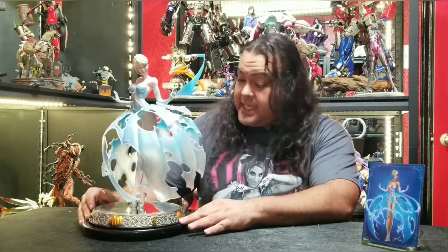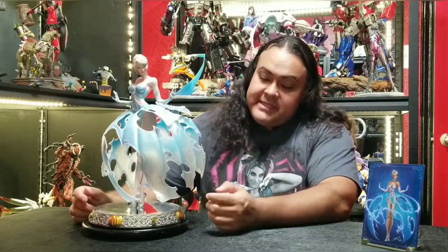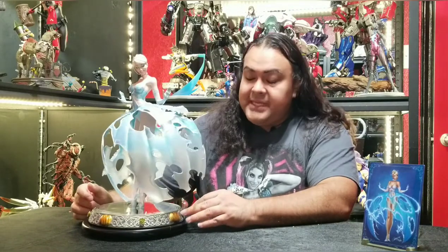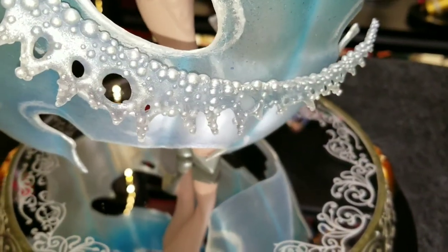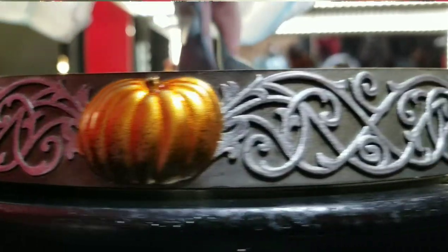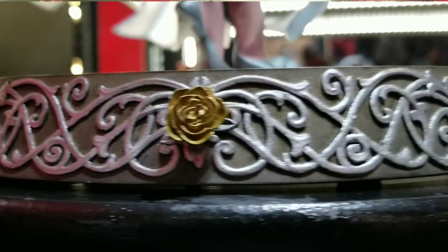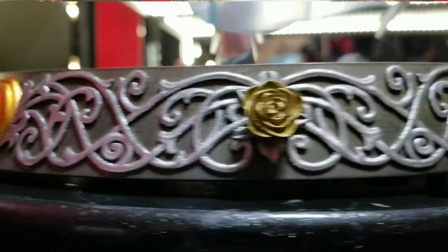Let's start off with the base. I'll be honest — I was not paying attention when this statue came out because I did not know the base here is actually a mirror base. On the mirror itself surrounding the edges, there's some etching and some artwork. On the rim of the base there are pumpkins, more etching, some roses and flowers — it rotates between pumpkins and flowers.